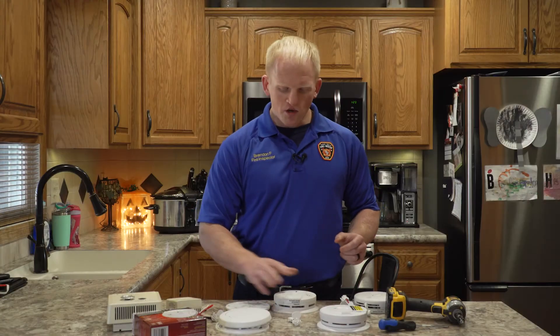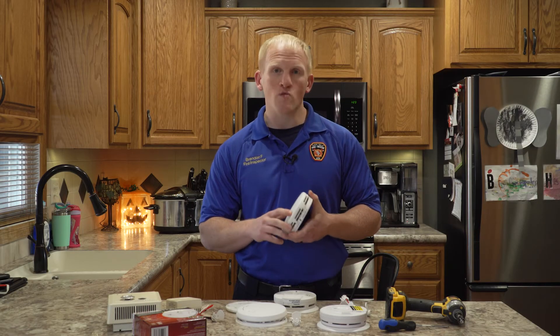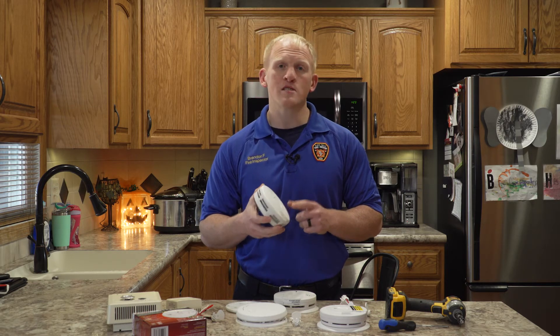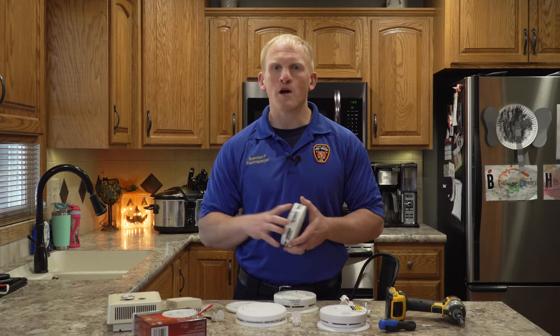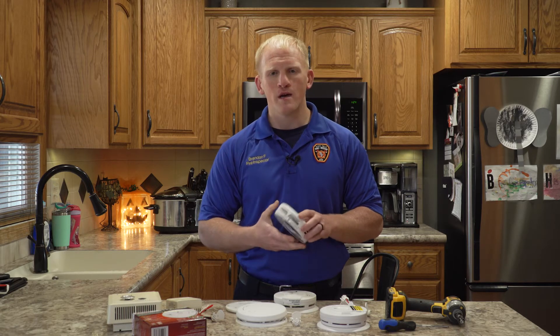A couple of other smoke detectors I'd like to show you is this one right here. What's really cool and unique about this smoke detector is we call it a combination detector. A combination detector acts as two different devices: the first is your regular smoke alarm, and the second is a carbon monoxide alarm. It's super important to have both of these in your house. Carbon monoxide is a silent killer. Carbon monoxide is about the same weight as air, so if you have any issue with your furnace, fireplace, or stove — if it's malfunctioning and off-gassing carbon monoxide — it can fill up your house and you're not going to know it. Bad things can happen.